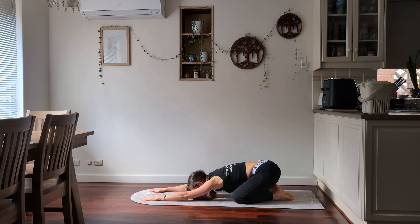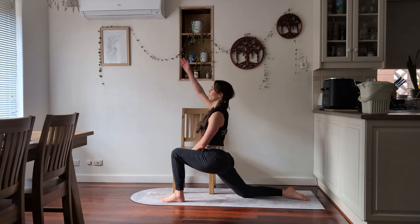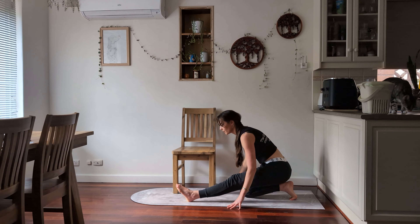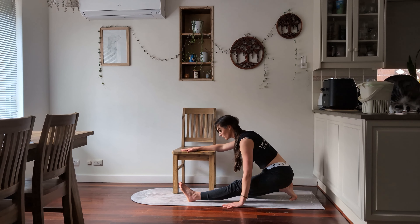Bringing one of your legs forward — whichever is comfortable. If you'd prefer a support, you can use a chair, a block, or a pillow. Come forward into a stretch for the front of that hip, gently dropping as far as is comfortable. If you're quite sore in the stomach, keep it gentle. Raise the arm on the same side as the knee that is down on the ground to increase the stretch, and take a few breaths here. From here, drop backwards and stretch the hamstring on the other side. You can rest your arms to the ground or place them on a chair or bolster — take a few breaths.